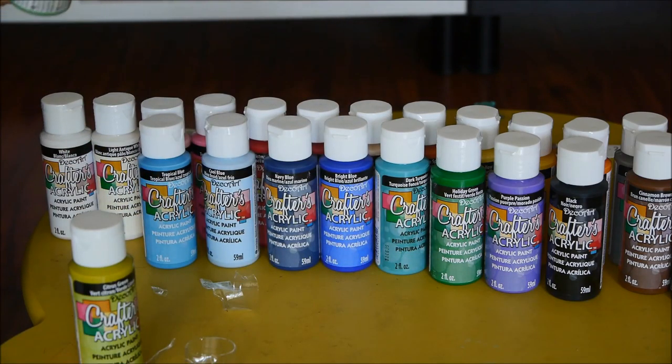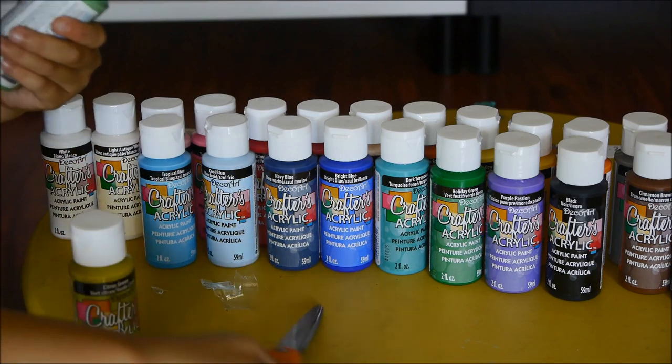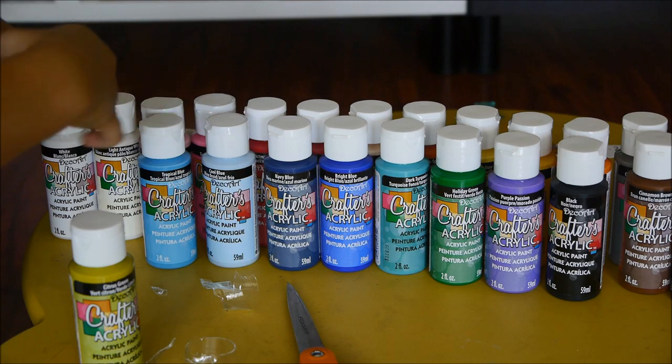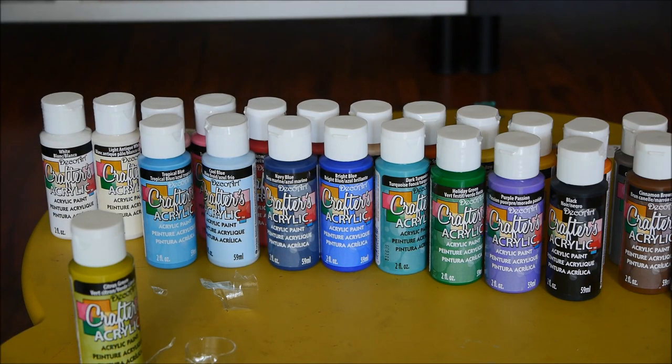Oh my god, the Wild Green is really hard to open. Can it all be this hard? It's like stuck. I think I lost a little bit of paint. They can almost open everything — it's stuck on the bottom.